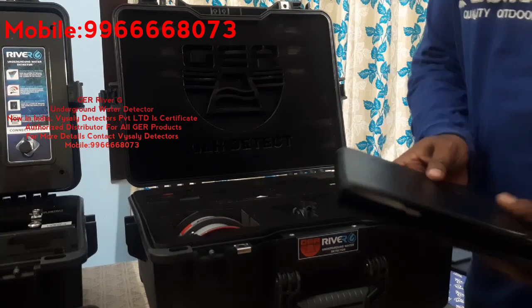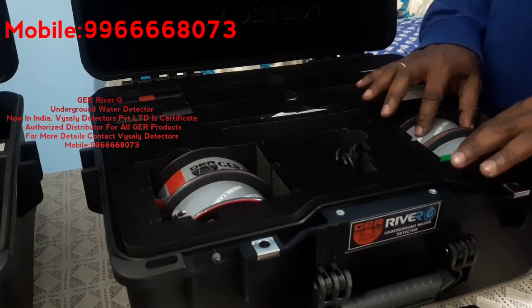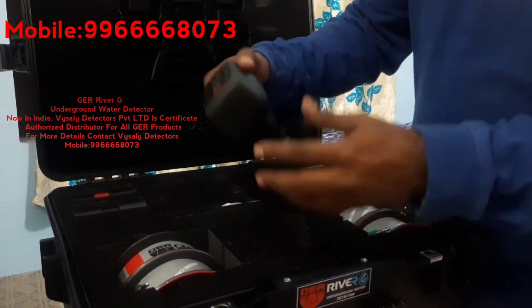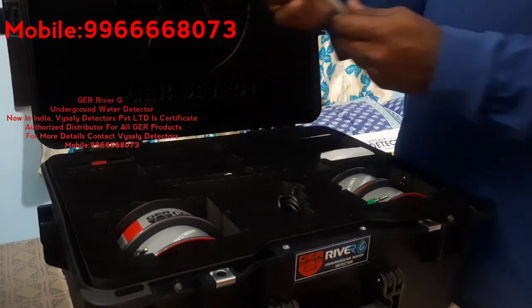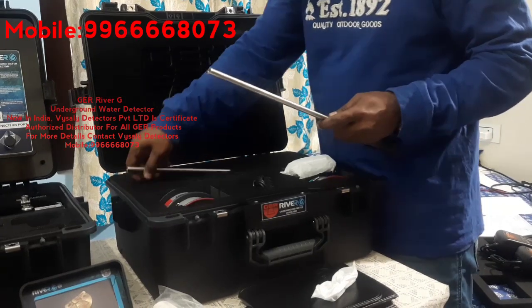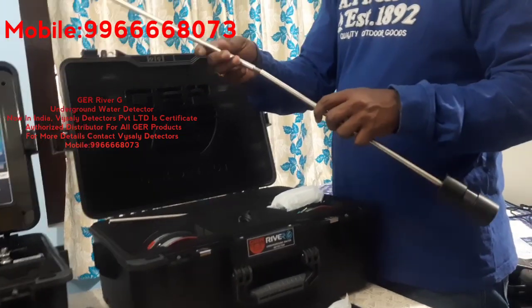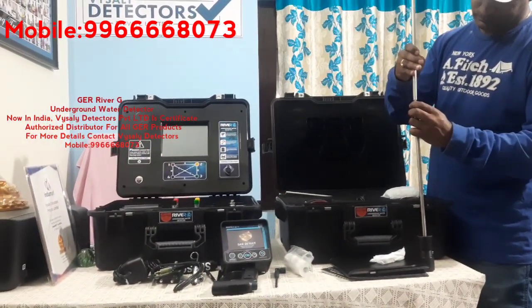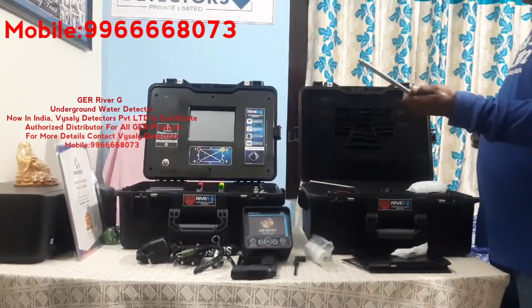These are 20-meter cables for the geophysical system. A second charger is also available in this box. These are the main systems which will be connected to the ground to get the readings. We connect this to the ground for the 3D system.